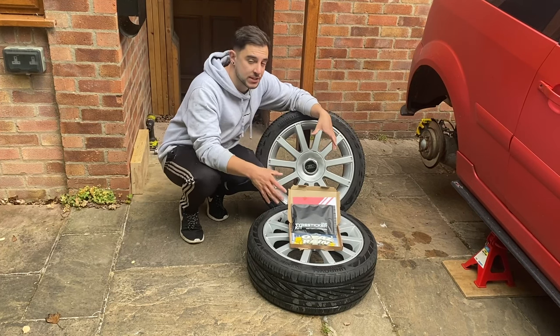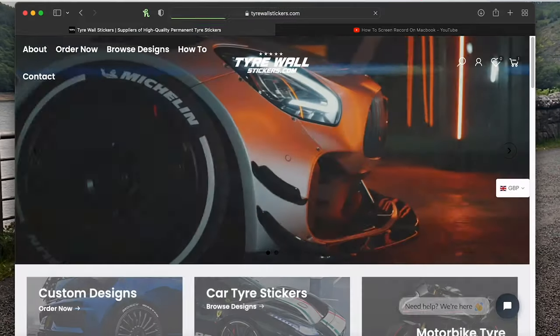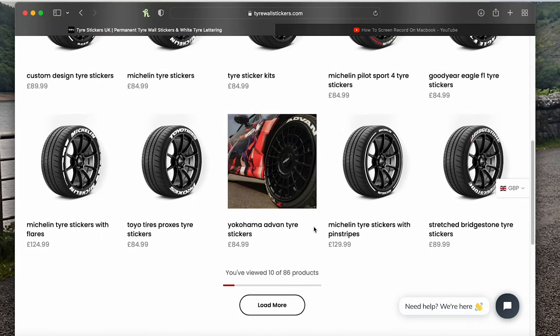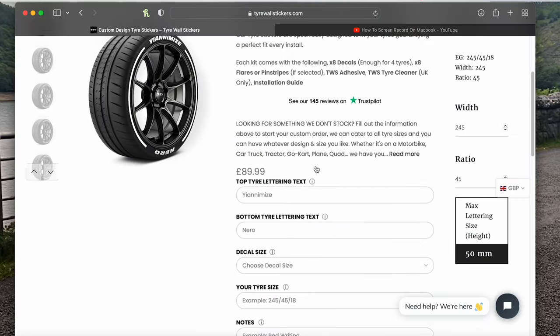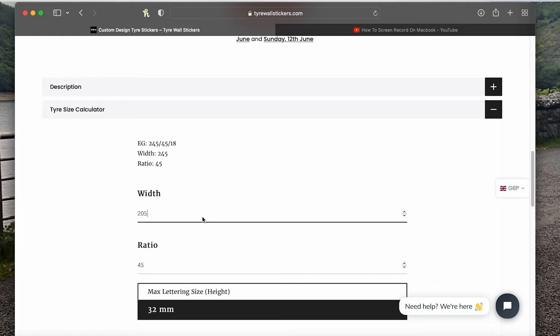If you want to get a set of these for yourself, make sure you stay tuned to the end of the video. On their website, they do decal kits for almost any brand of tire you could want. But if you can't find what you're looking for, they can also do a custom job — just let them know what you're looking for. You could even get your business name, your Instagram tag, or even your YouTube channel name on your tires. They also have a really helpful tool for you to calculate what size of decal kit you're going to need based on the details you enter for what size tires you have on your car. I'll leave a link to their website in the description.